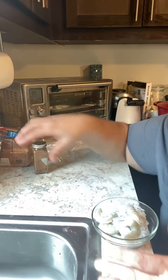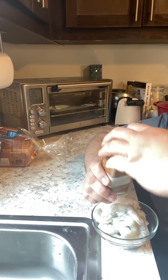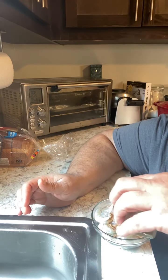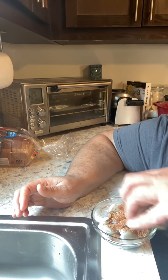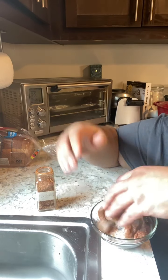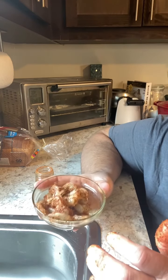Here in the bowl I have some homemade blackened seasoning — going to use that on the shrimp. Don't be afraid to be extra generous here. Shrimp are done, we're going to set these on the side and start looking at the fish.